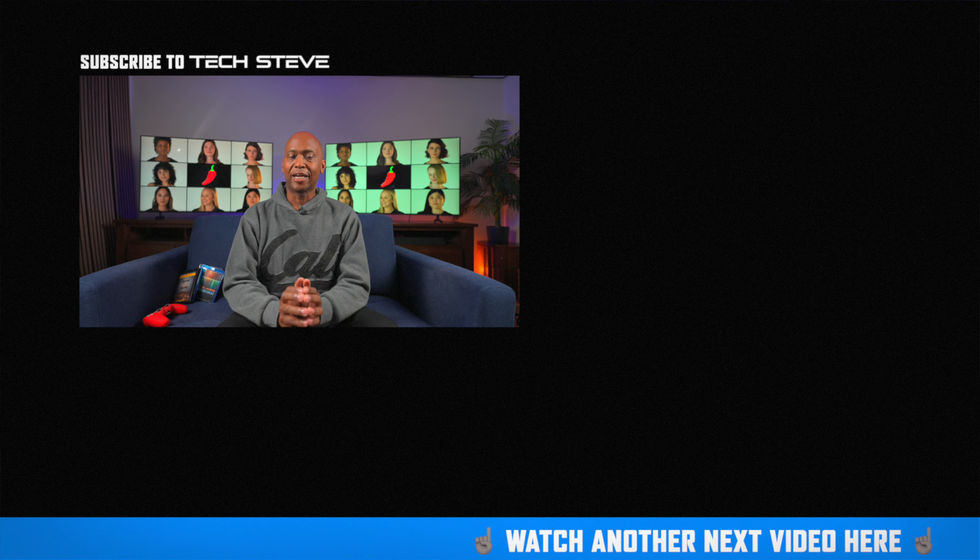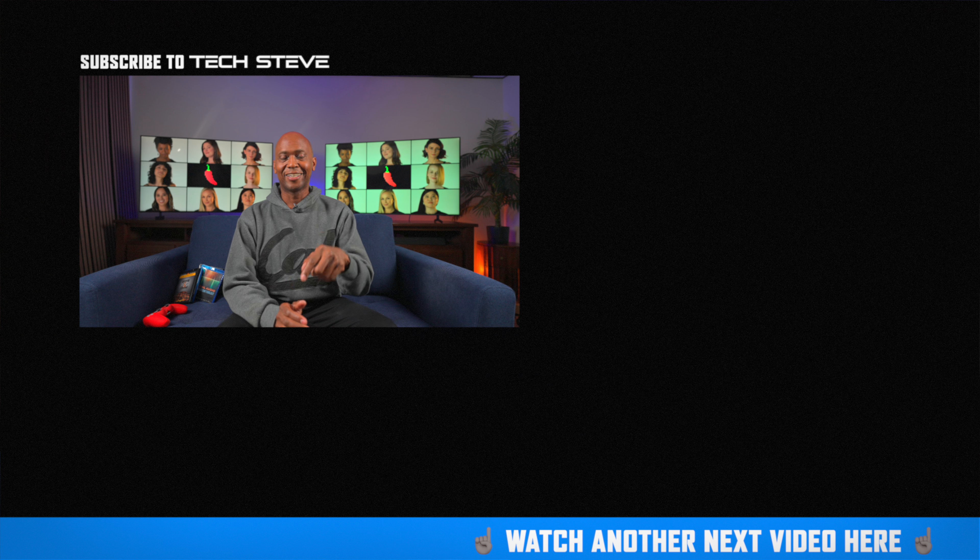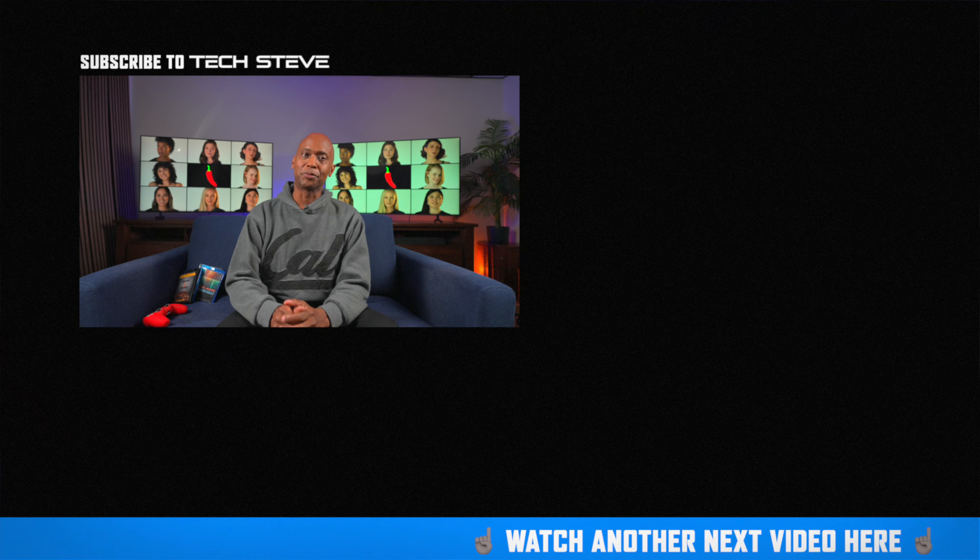If I were buying a TV right now, money no object, I would go with the DU8000 out of these two models. I would go with the CU8000 only if you're considering a 7 series Samsung instead. We're still working on this studio — I got a new track system to hang curtains and darken everything to reduce glare. The studio will be together in about a month. My main goal is to always put out content that helps you make smart buying decisions. Subscribe to this channel. I'm Tech Steve — thanks for watching, catch you on the next one.